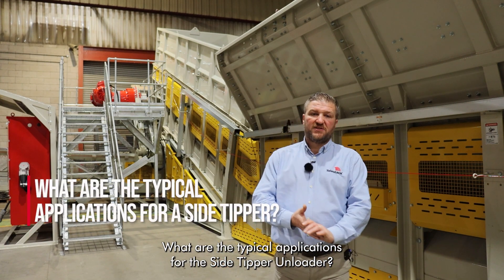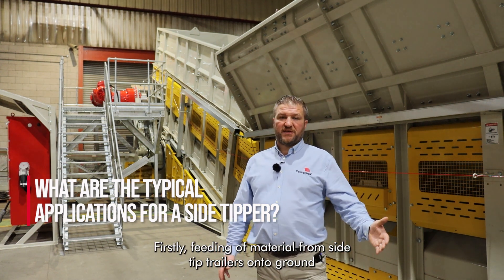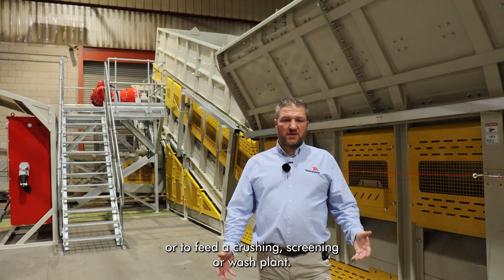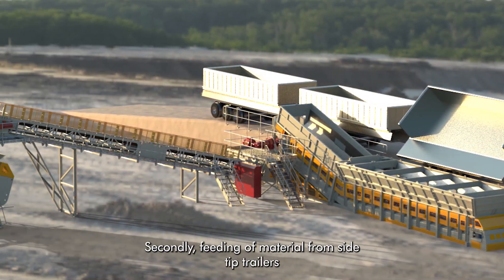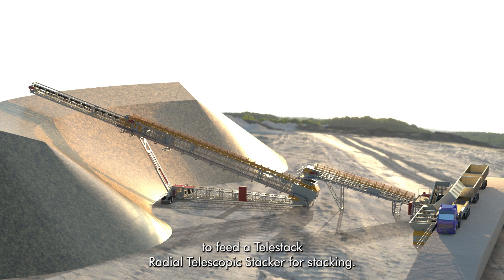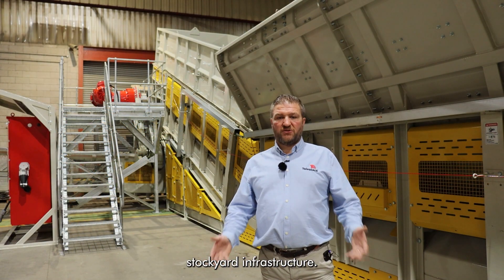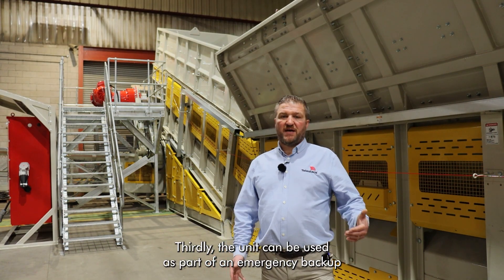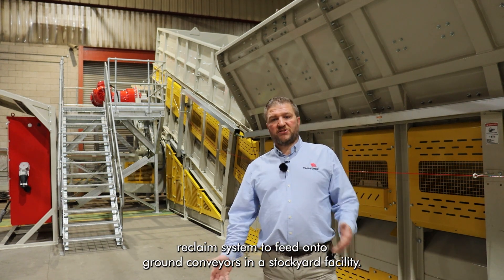What are the typical applications for the side tipper unloader? Firstly, feeding of material from side tip trailers onto ground conveyors as part of a warehouse intake system, or to feed a crushing, screening or wash plant. Secondly, feeding of material from side tip trailers to feed a Telestack radial telescopic stacker for stacking, or alternatively to integrate into an existing stockyard infrastructure. Thirdly, the unit can be used as part of an emergency backup reclaim system to feed onto ground conveyors in a stockyard facility.